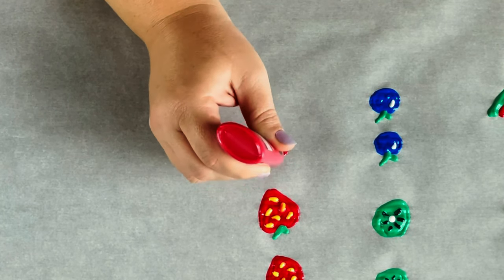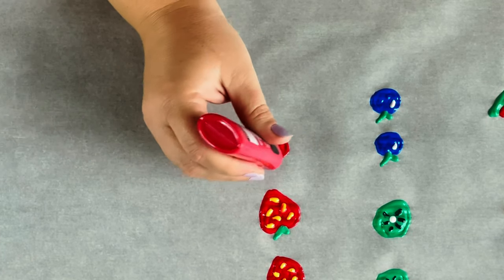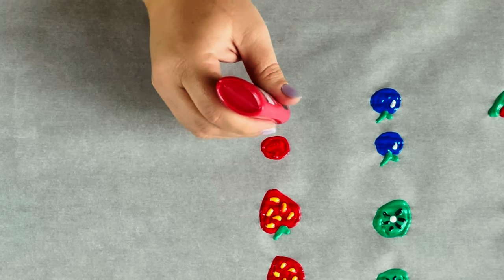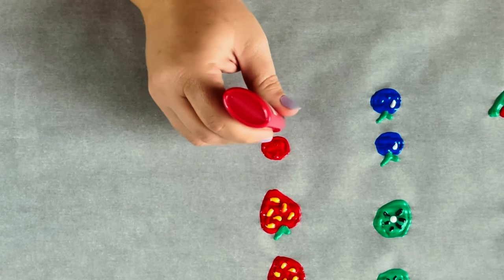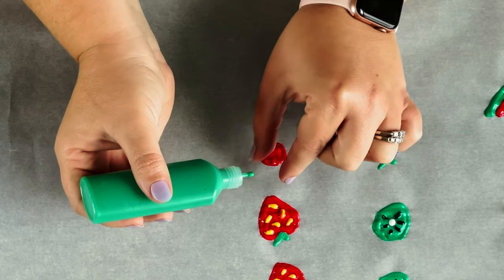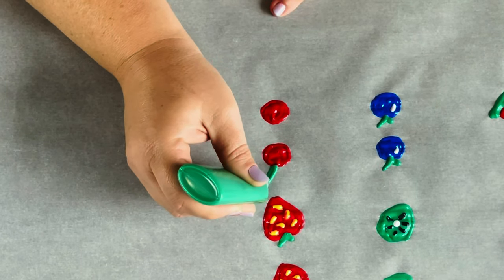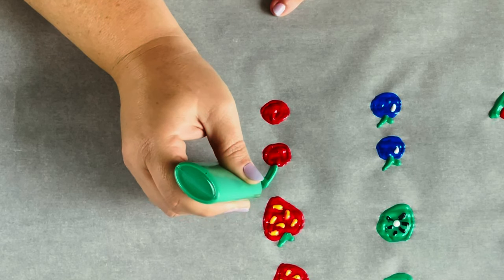I'm making two cherries because I really want to make sure at least one of them turns out good. For the cherry I'm just doing a red circle and filling it in. Then I'll add a stem and I'm going to make sure it's thick enough and wide enough so that it doesn't break. I'm adding a little white on this one too to kind of give it some depth and dimension.